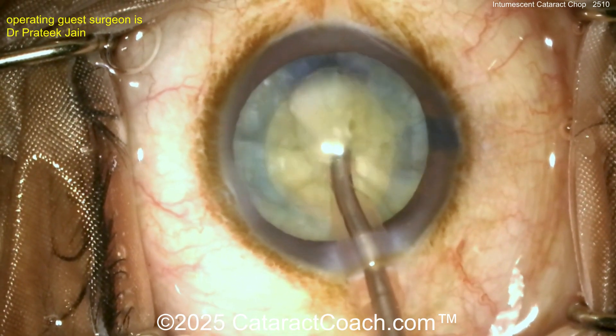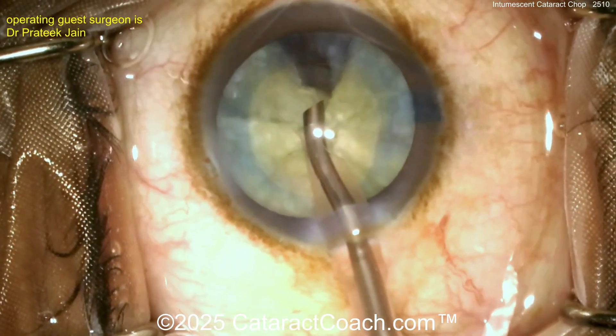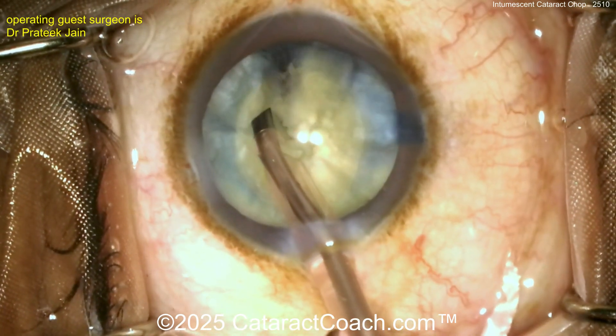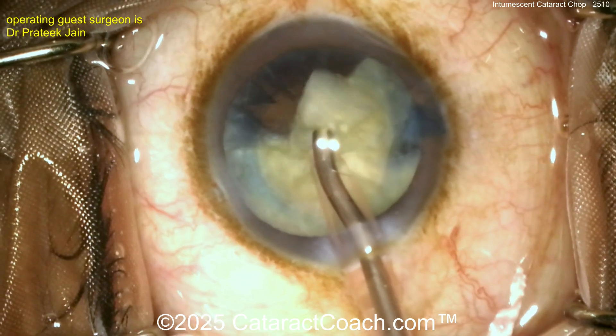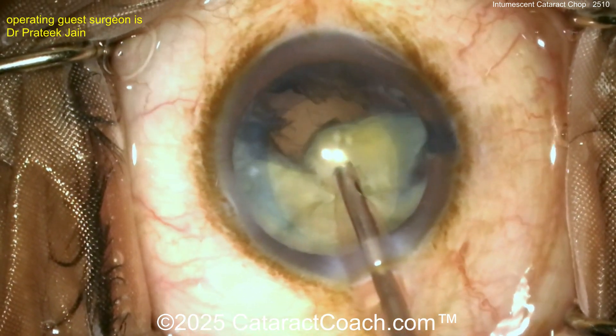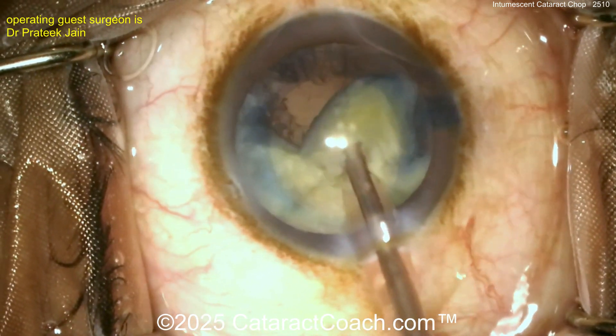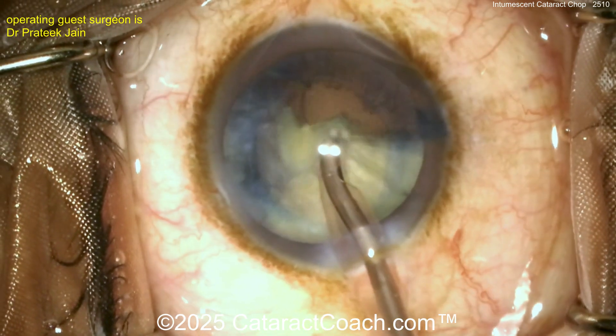Look at that — all the nuclear pieces have been chopped up and now the surgeon is using a one-handed technique to just remove the pieces. It's like you slice the pizza up into eight pieces and now you're just taking out each piece of pizza. I've been known to wolf down a whole pizza too — don't tempt me.